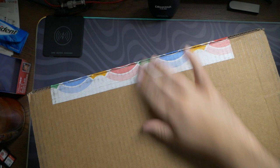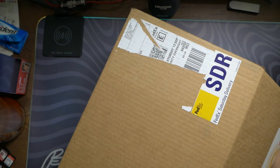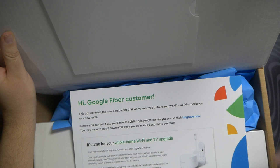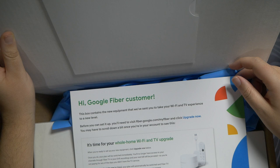You can tell it's Google with all the pastel colors in their branding. Opening it up, the inside says: 'Hi Google Fiber customer, this box contains a new commitment we've sent you to take your Wi-Fi and TV experience to a new level.' Before you can set it up you need to visit fiber.google.com/my-fiber and click 'Upgrade Now' — you may have to scroll down a bit once you're in your account.